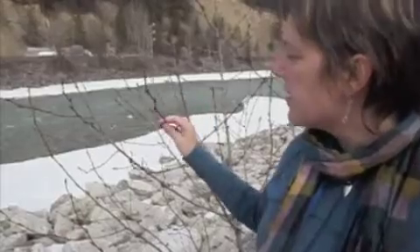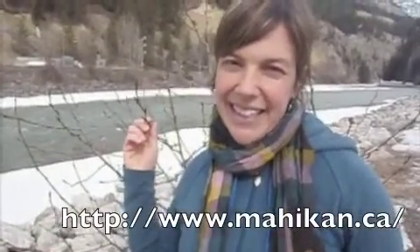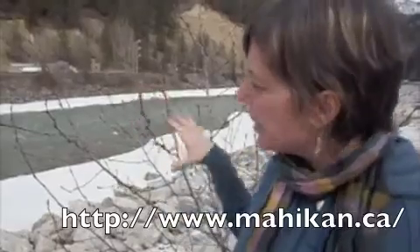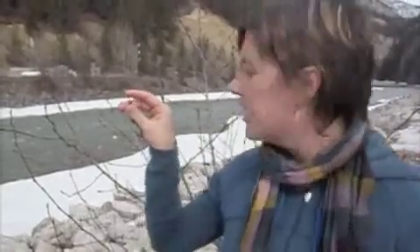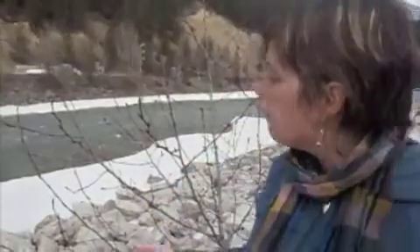This one is just starting to bud. I went for a really amazing medicine walk with Brenda Holder from Mohican Trails, and she taught me that when you harvest the buds from a black cottonwood, you never want to take the very end one, because that one's pulling nutrients right to the end of the branch. So you can harvest them from further on down the branch, and you want to not take them all off of one branch or off of one tree.